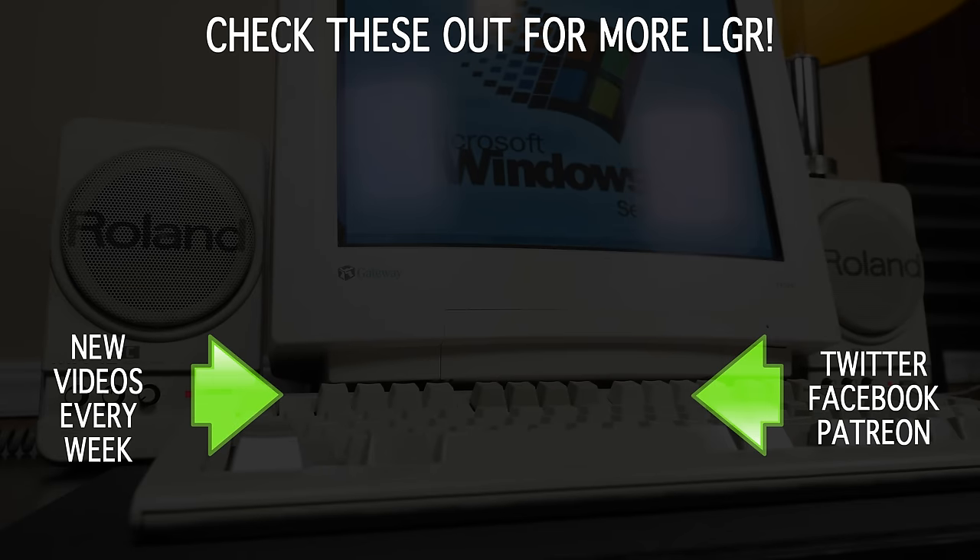Let me know in the comments what you thought about this kind of video, whether or not you'd like to see more, or if you still have questions. Either way, there are new videos every week here on LGR, so I hope you enjoyed enough to check back for that. And as always, thank you very much for watching.